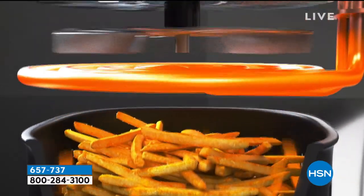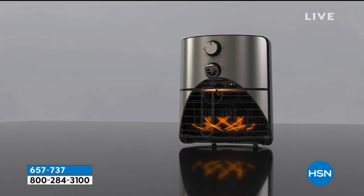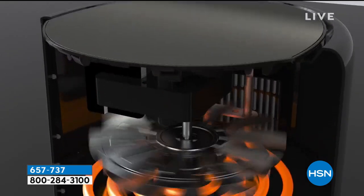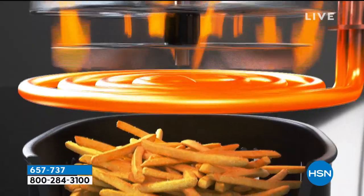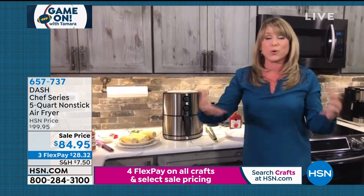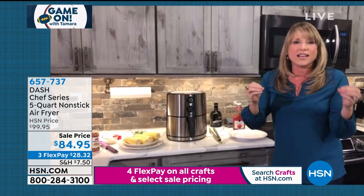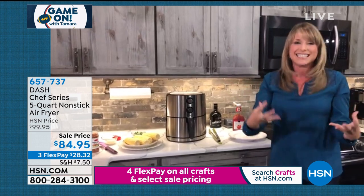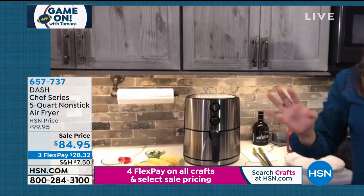The super convection kisses every morsel of your food — the inside, the outside, the exterior, the interior — crisping up the exterior but sealing in the moisture. So you get that moist, juicy chicken breast, piece of salmon, or steak, while the outside gets that crispy crunch that we all crave. It's the reason we go to the sports pub and order crispy chicken wings, french fries, or fried catfish — we want that crunch.